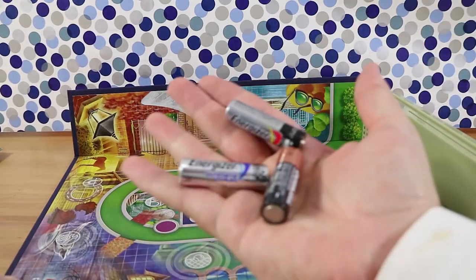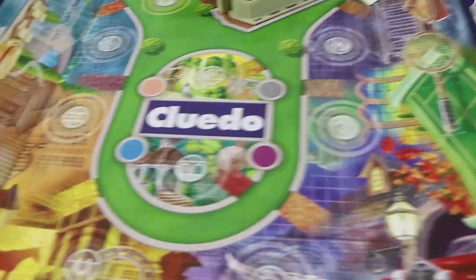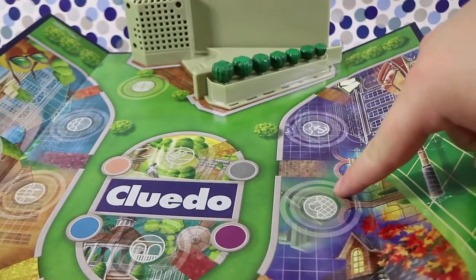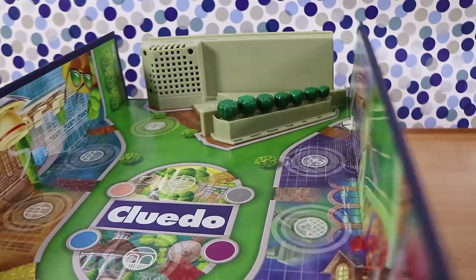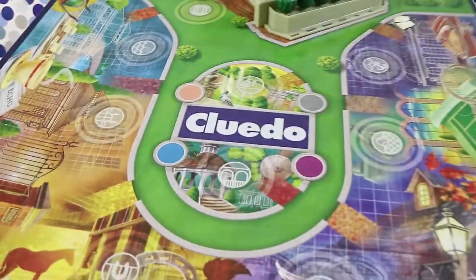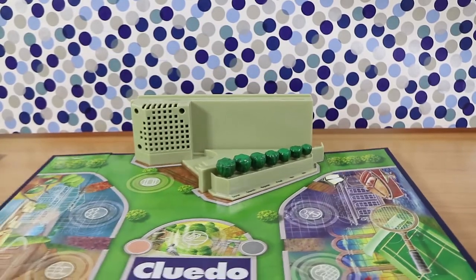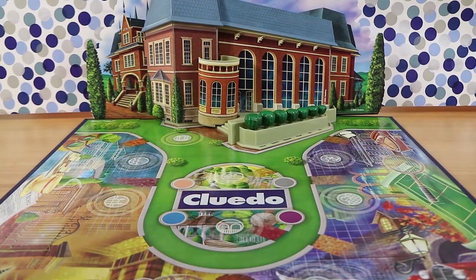I need to go put some batteries in — as you can see, I've got a nice mix of batteries. Just quickly before that: the unit at the back is quite heavy, mainly because all the electronics run through the board as well. It has flaps at the side so it can stand up in the box. We might put the whole thing together and come back when it's done. We have a built Tudor Mansion.